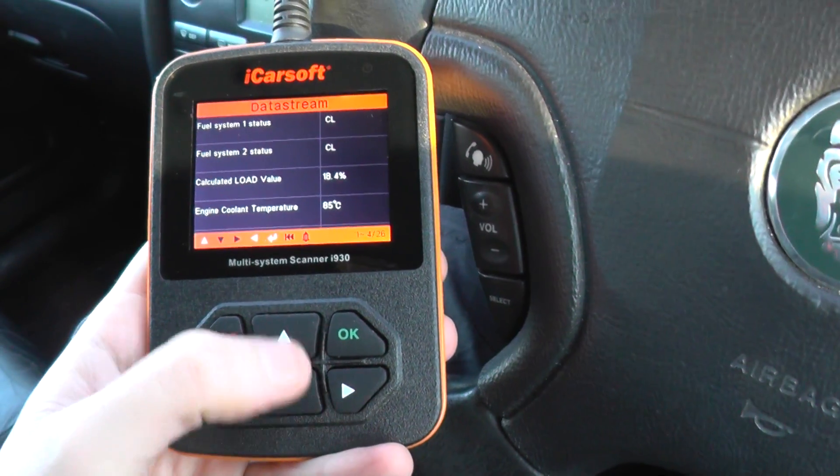So as you can see here it's going down the list. Calculated load value, for example, is 18.4% — I just put my foot on the throttle there and you can see that changing. The coolant temperature is at 85 degrees, which is probably round about where it should be.